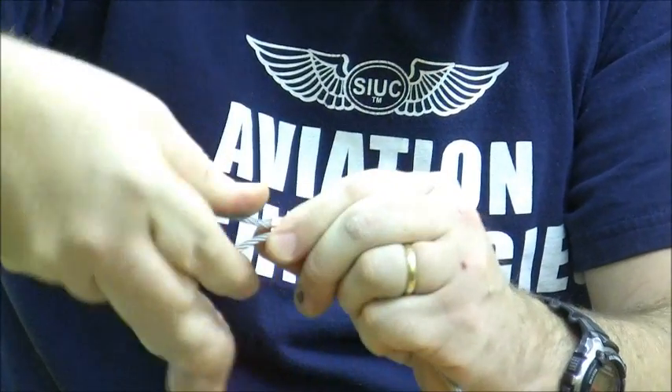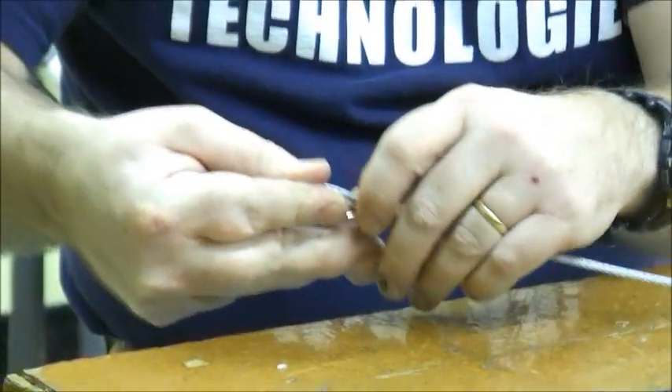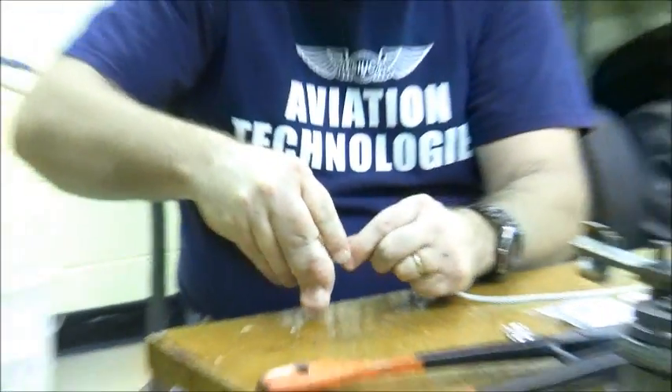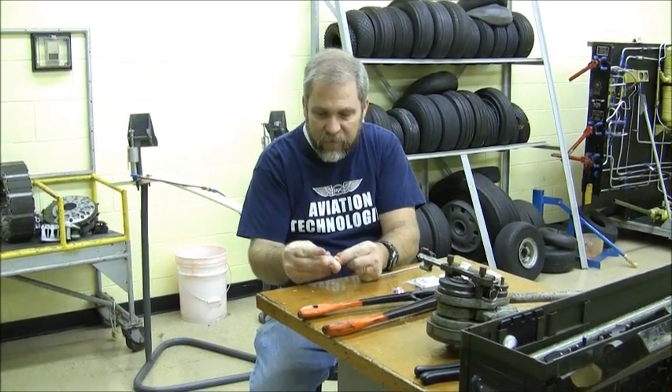If you want to do a good professional job of this termination, you'll also put a little piece of heat shrink tube across there to keep the sharp ends of the cable from fraying out once you're done with the joint. Unfortunately, I don't have any heat shrink with me, but I think you can figure that one out.